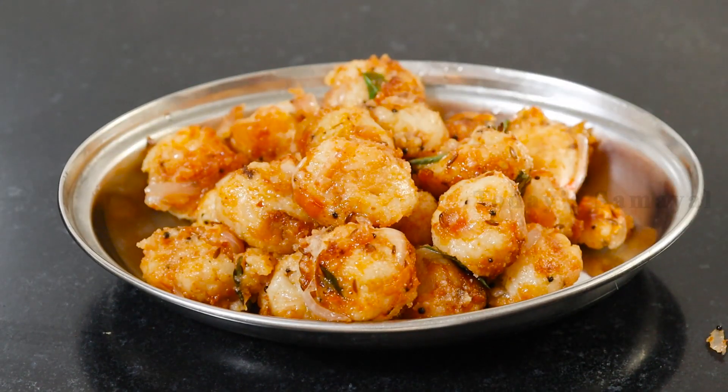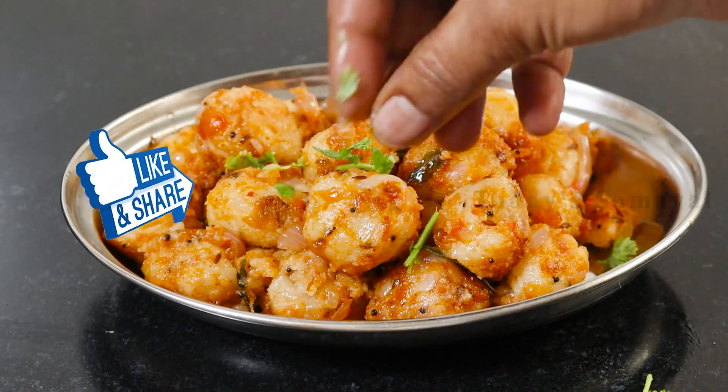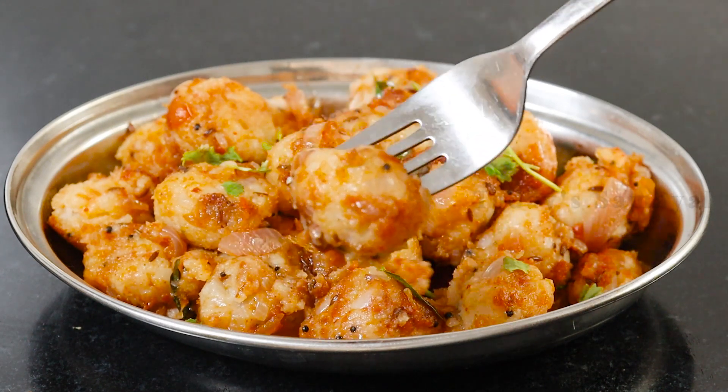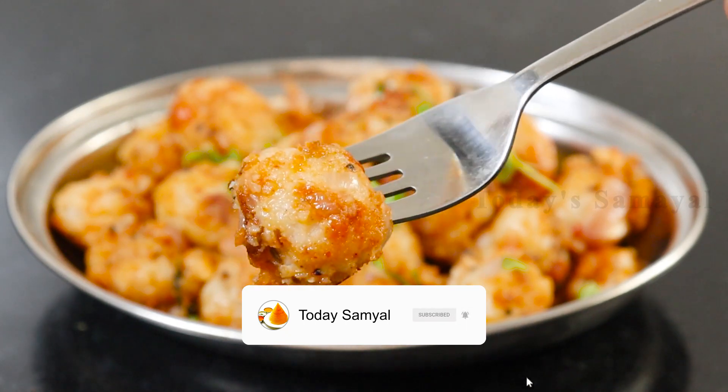Please like this video and share it with your family members. If you haven't subscribed to our channel, please press the bell notification symbol. Thank you.